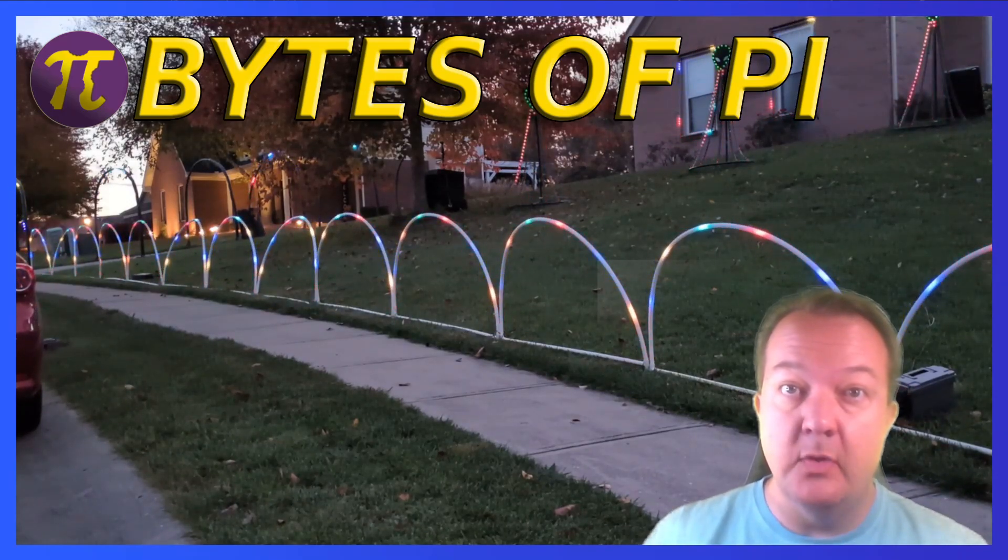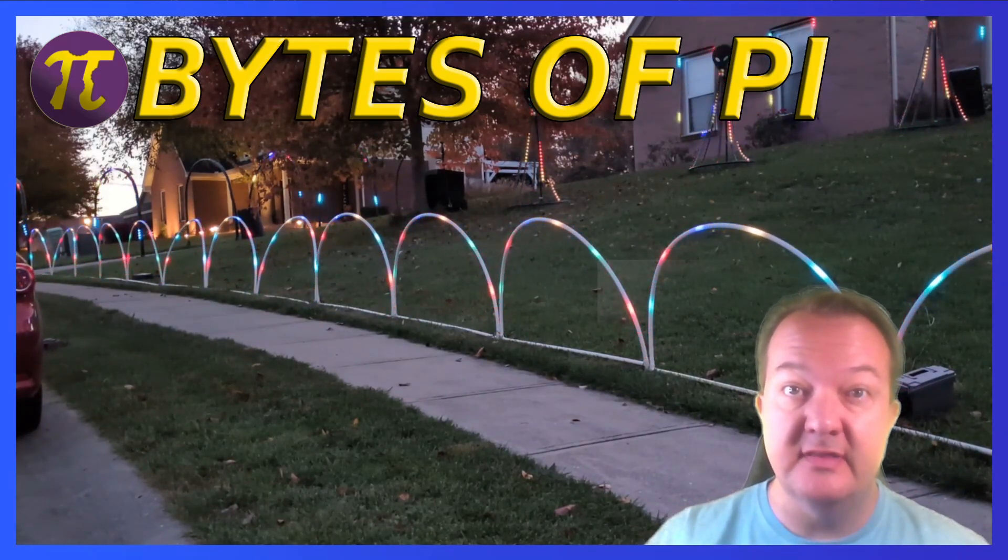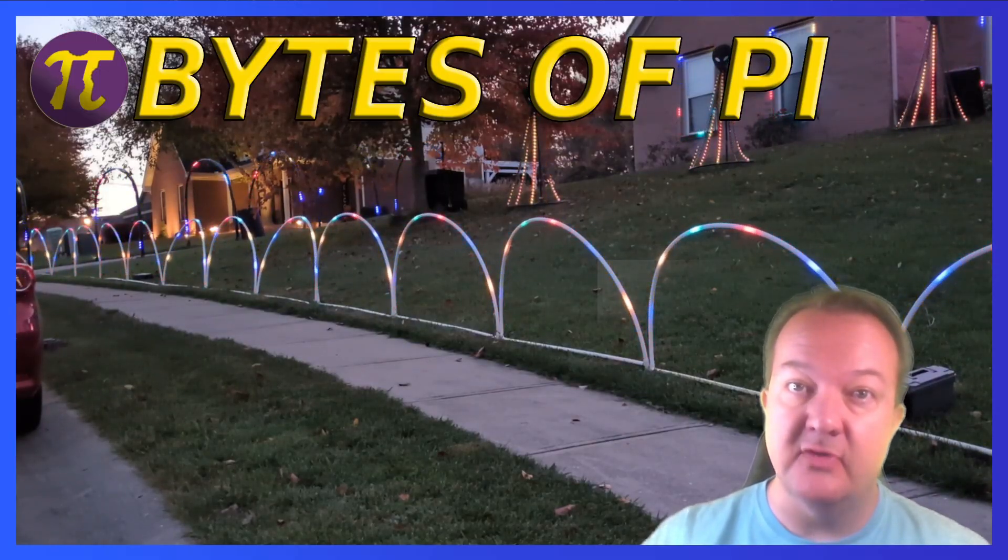Welcome back to Bytes of Pi. This time we're making yard arches out of CPVC, PEX, and light strip. Let's get started.